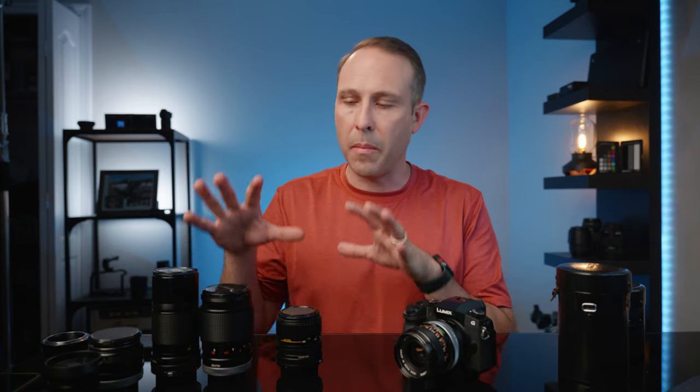Both cameras and lenses these days can be very expensive, so I'm always looking for ways to save money without compromising on image quality. I'm always looking for those unique lenses that fit my style and give me that more cinematic look. Today I'm going to show you guys my vintage lens collection and give you the reasons why I think you should be using vintage lenses as well.